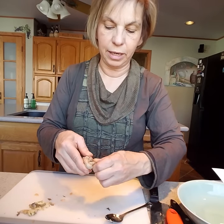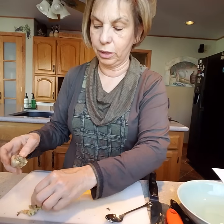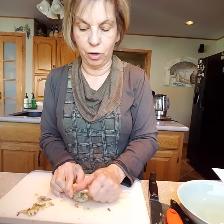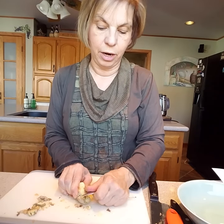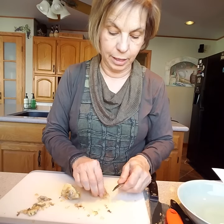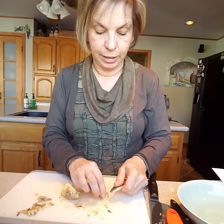What I like about using the spoon method is you can get into those little nooks and crannies. If you have a bigger piece of ginger with a bigger nook, you can really dig in there and get it. This piece is a little tricky so I'm just going to take that section off.